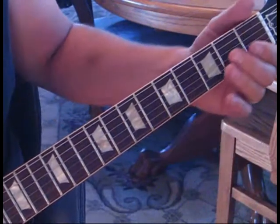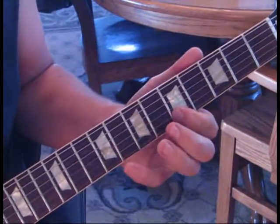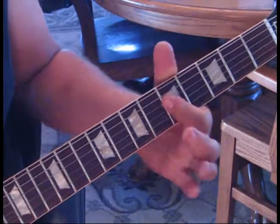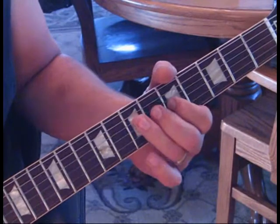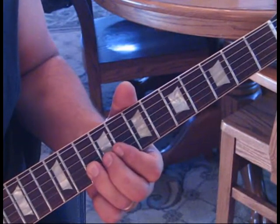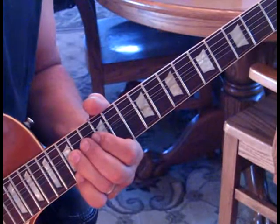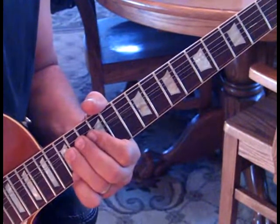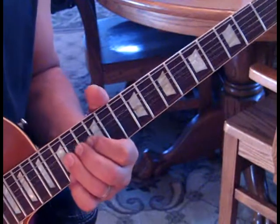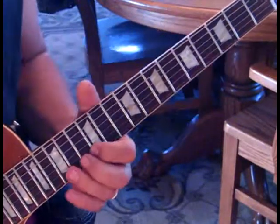Let me take it from sliding into the sixth fret. Then we'll move back to the 15th position on the second string, bend that up, and hit that first string at 15 three times - he does it a total of three times. Then just a step and you're into the chords.